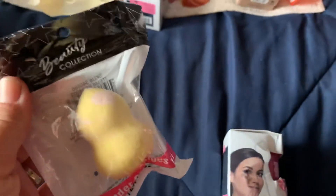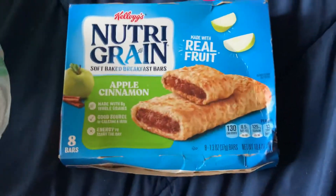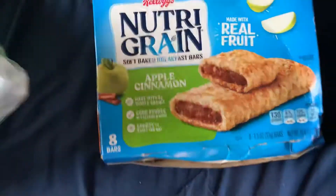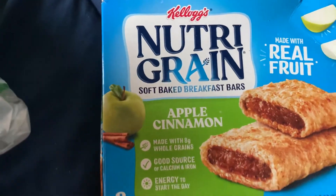I also found another blender sponge in the yellow marble. I found a few boxes of the Nutri-Green apple cinnamon bars — you get eight of them. I also picked up the strawberry ones, but my kids ate all those, so those went pretty quick.